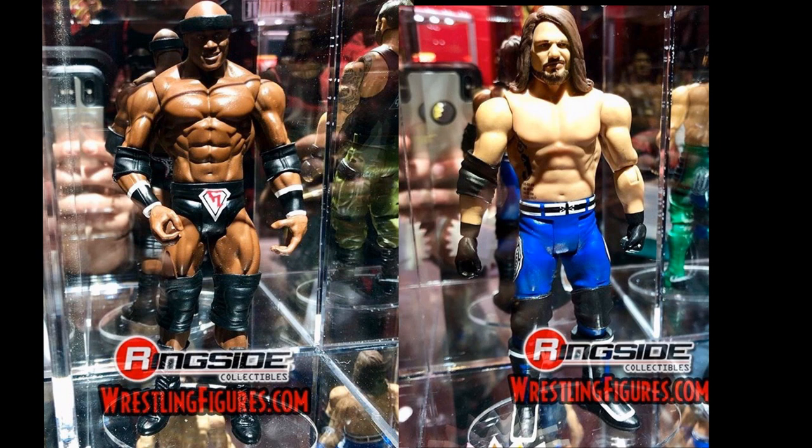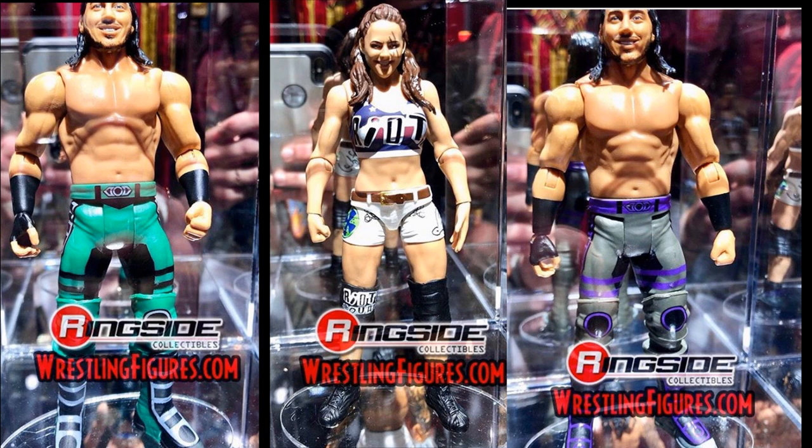Next up we have Basic Series 101. We have AJ Styles in a similar attire to the Battle Pack, a basic Bobby Lashley in a different attire than the elite, Mustafa Ali — the gray and purple looks beautiful — and a Chase version in green, gray, and black, which looks fantastic as well. Also included is a basic Sarah Logan figure, which looks pretty good. She's definitely the best one in the set since the women's figures have better articulation in basics. That is Basic Series 101 in its entirety.